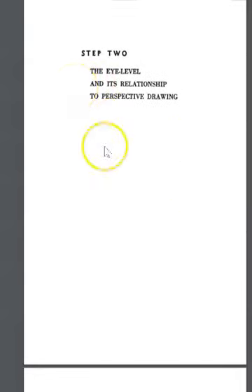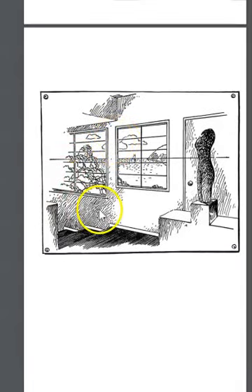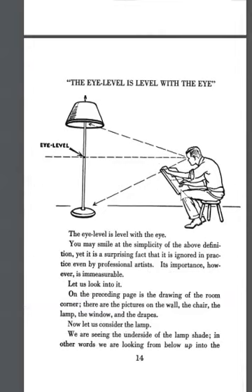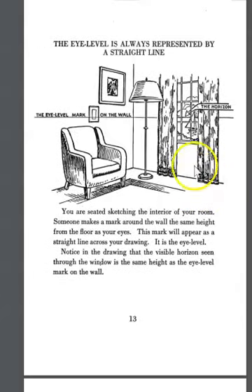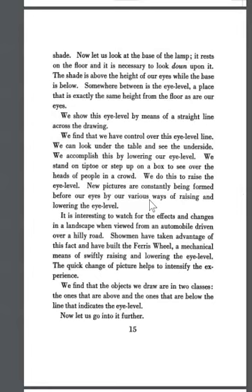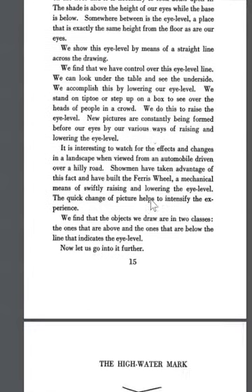Now let's look at the eye level and its relationship to perspective drawing using an interior scene — one of our projects for interiors. The same thing occurs inside a building as out in a landscape. The eye level marked on the wall is your chosen level, but it's also the horizon level — a little peek through a window lets us know the horizon line still exists even though we can't fully see it. Objects we draw fall into two classes: those above and those below the line indicating eye level.